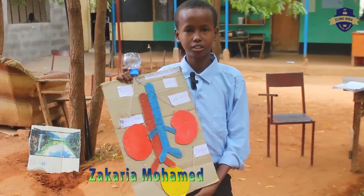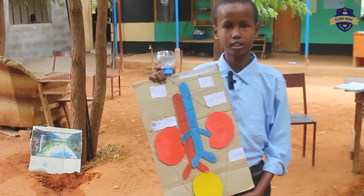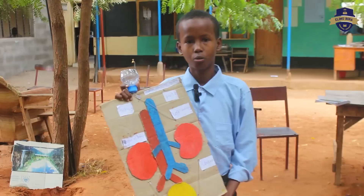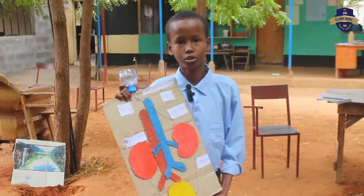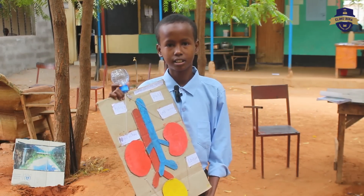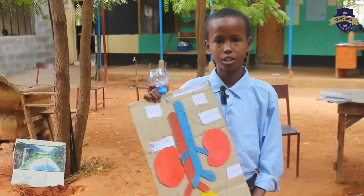If you don't take care of the urinary system, we are going to have many kidney diseases. These include nephritis, proteinuria, kidney stones, kidney failure, and uremia.